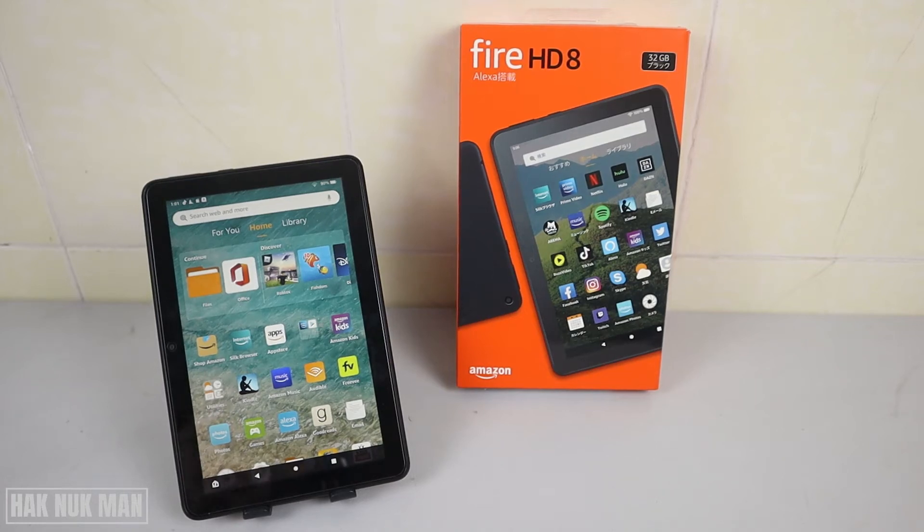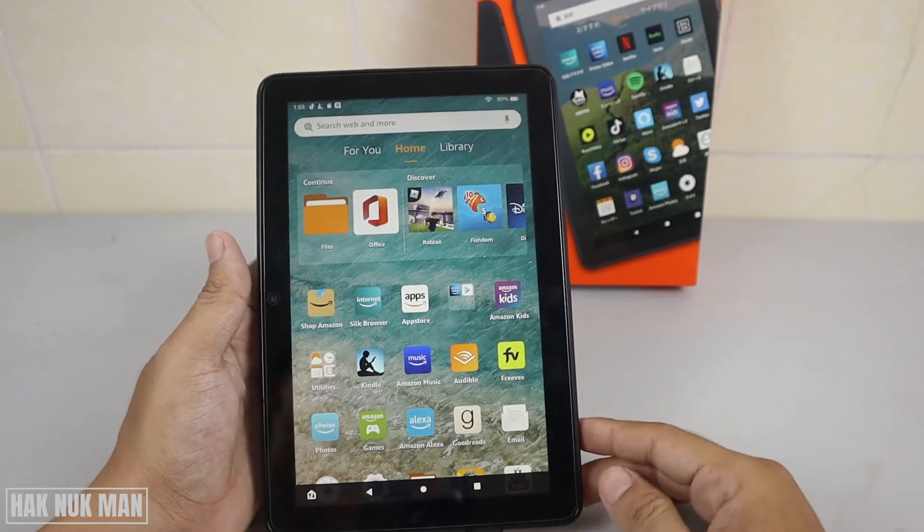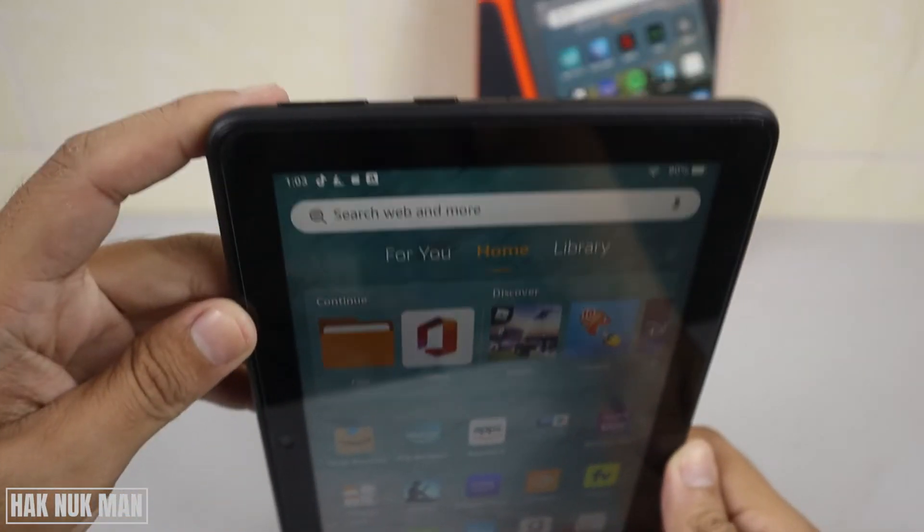Good evening everyone. In today's video I'm going to show you how you can take a screenshot on your Amazon Fire HD tablet. To do that we have two options, and after that I will show you how to check your screenshot photo. Okay, now let's begin.